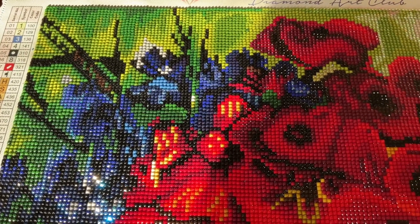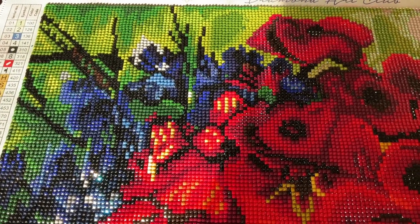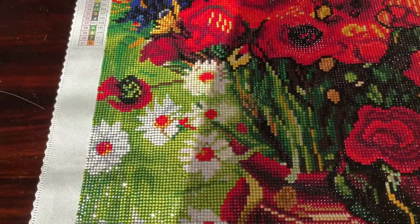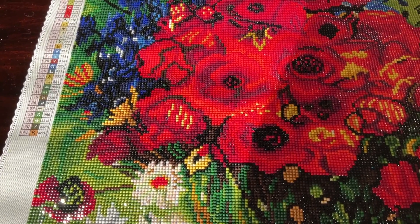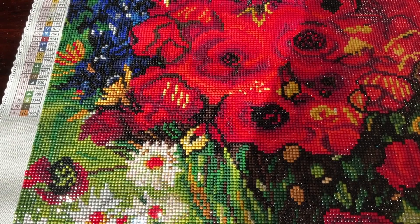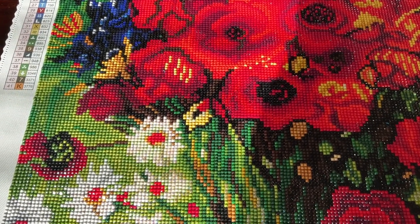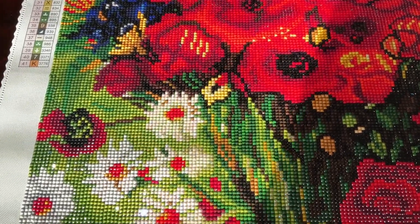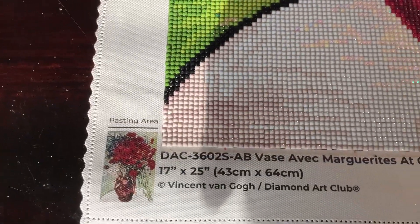I'm coming at you today with a post review on this diamond painting. This is what I do every time I complete a diamond painting — I like to do a post review to tell you about my experience with the canvas and the diamonds as a whole, including all the gems and whatnot. So this is my finished piece.